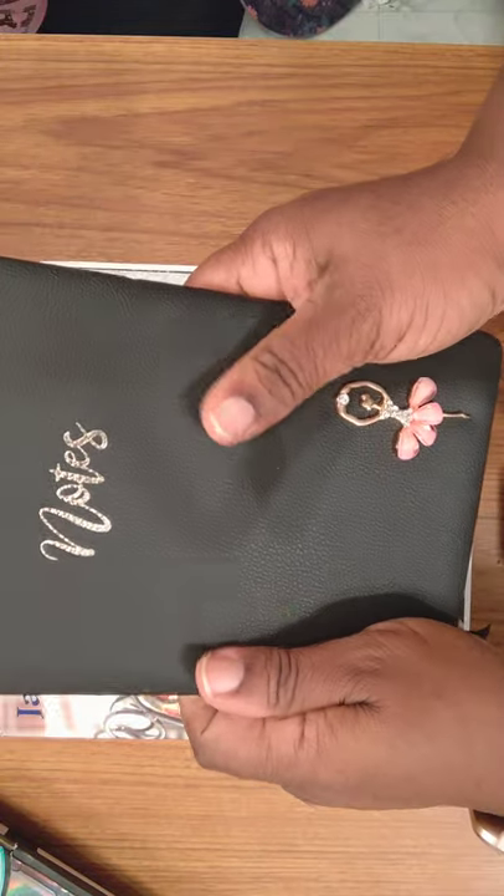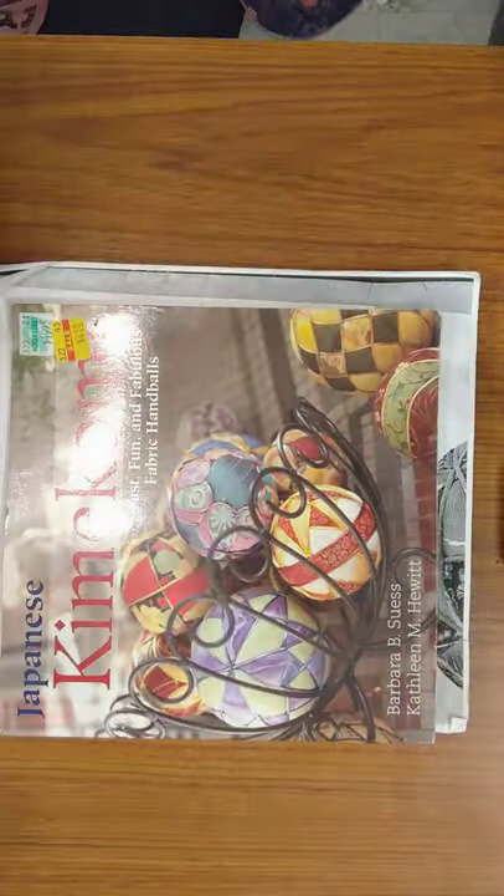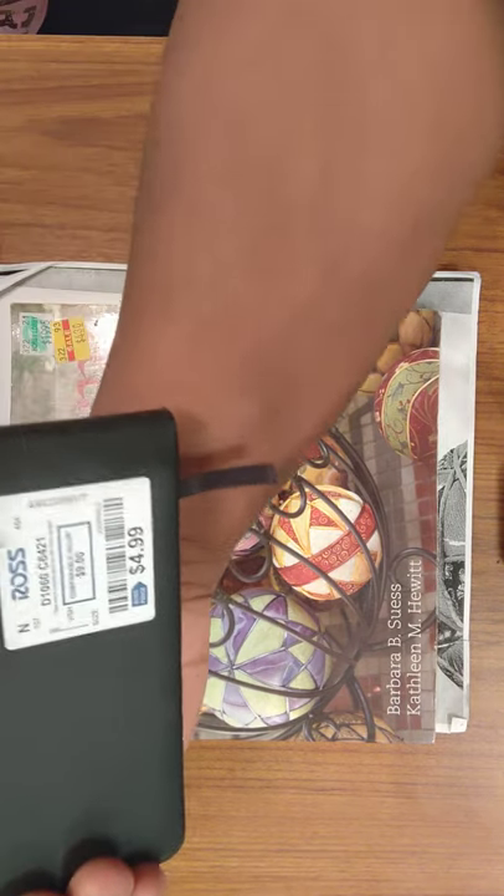If you could feel this, it feels so good. It's so soft and plush. I got it from Ross for $4.99 — you know how Ross is, you can just go there and they just have stuff.